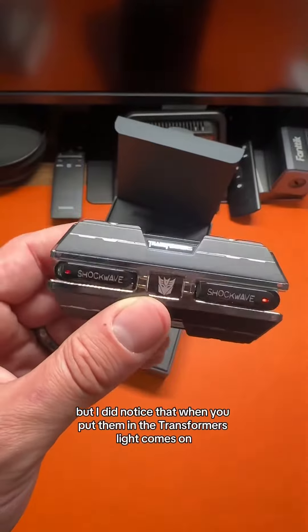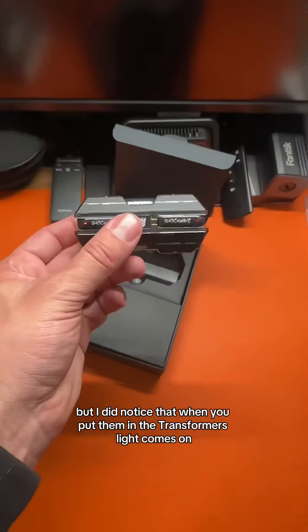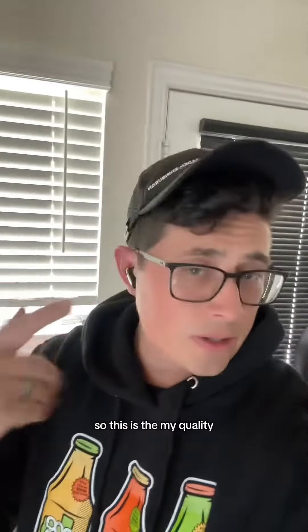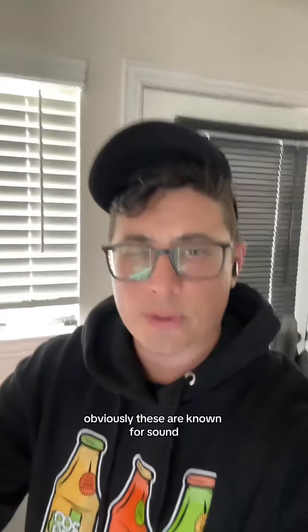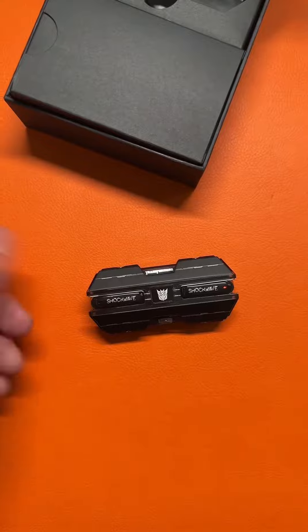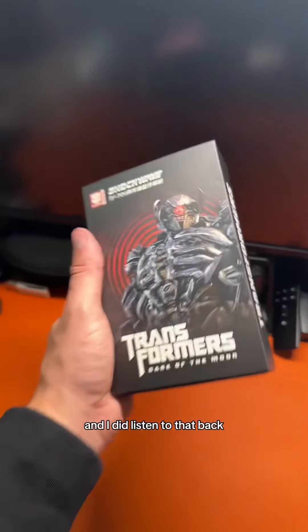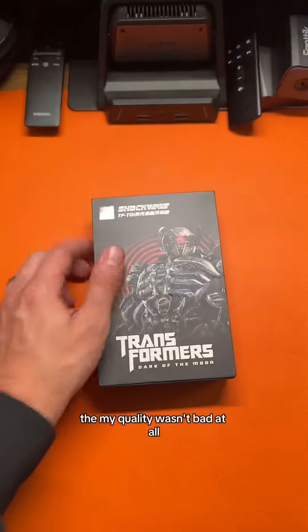I'm pairing them in. I did notice that when you put them in, the Transformers light comes on — kind of cool actually. This is the mic quality test. I listened back and the mic quality wasn't bad at all. Very cool how they connect.